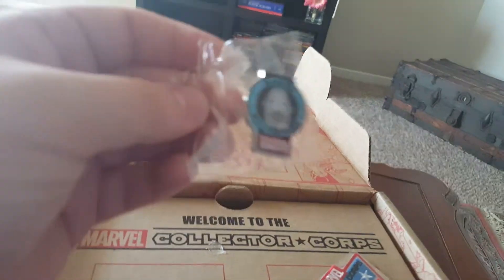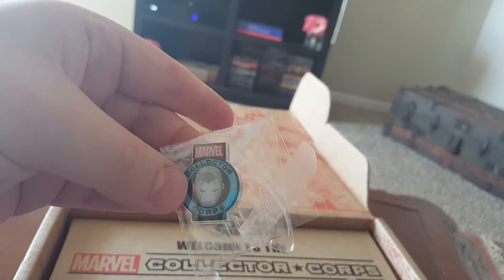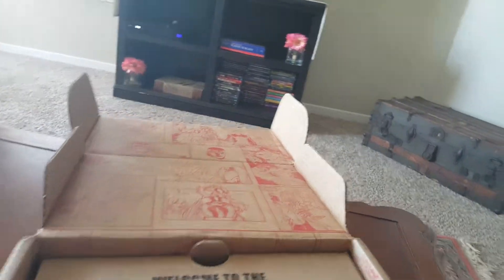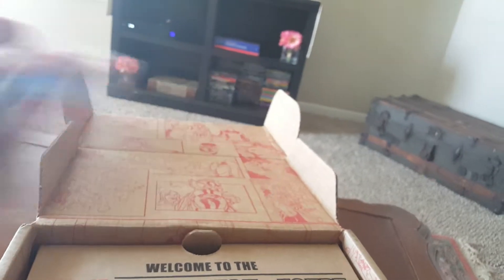And the first thing we see here is our Collector Corps pin, as we get in every Collector Corps, and we got an Iron Man there, that's cool. And our patch - Falcon, awesome.